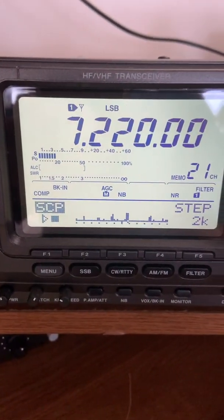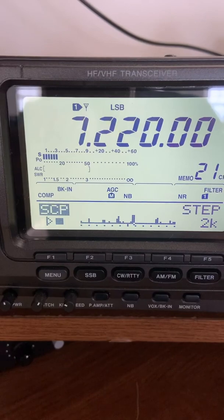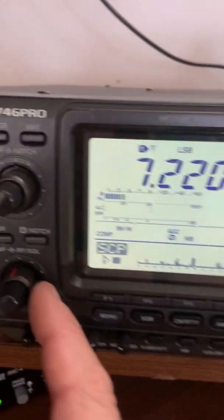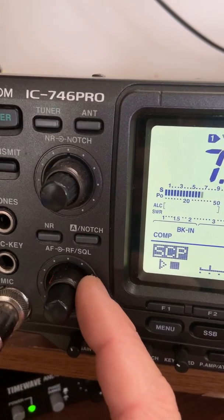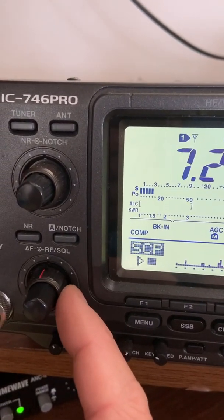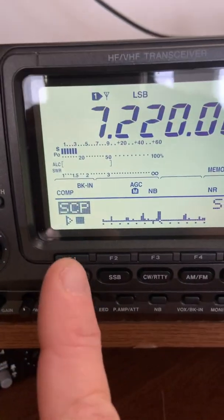Now, 40 meters can be quite noisy at my location at various times. This is actually pretty good condition here today. Of course, I can turn my RF gain down. On this ICOM, if I do that, my band scan won't be accurate, so I have to run it at full RF gain to see my band scan.